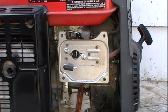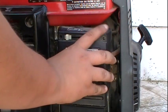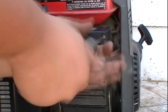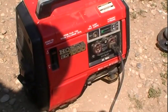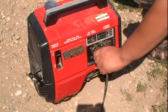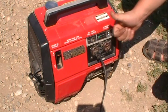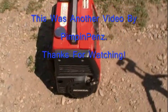Now that we've got the engine running to where I like it, we're going to reinstall the air filter housing — it takes four Phillips head screws. Make sure that you align your choke properly. I've got my grinder hooked up to the generator and we're going to see how it responds on the load. I'm happy with this repair — everything's working the way it should.